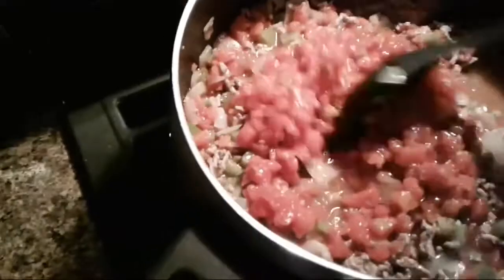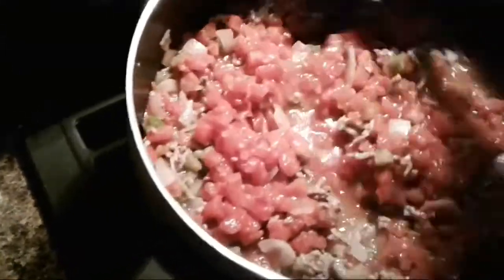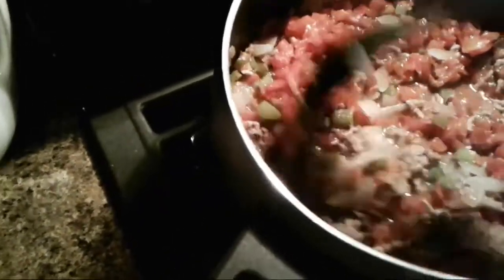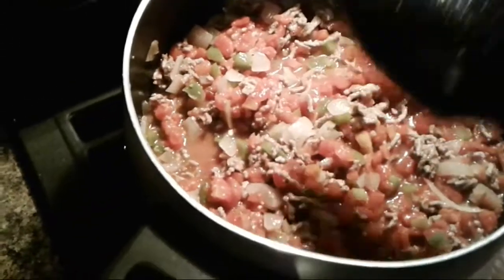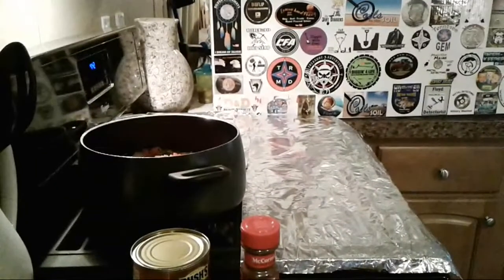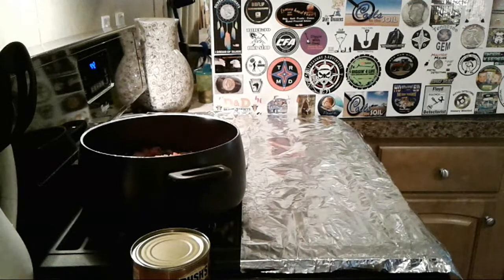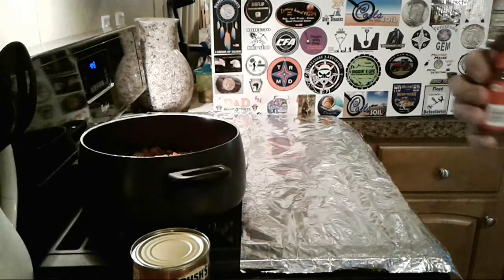That's the diced tomatoes that has the chili peppers already in it — really good. That's coming out pretty good I think. Let that simmer and we'll add the vegetarian beans. I'm going to add the chili powder now. Mom says put a whole heaping teaspoon in — so we'll get a heaping teaspoon of chili powder.